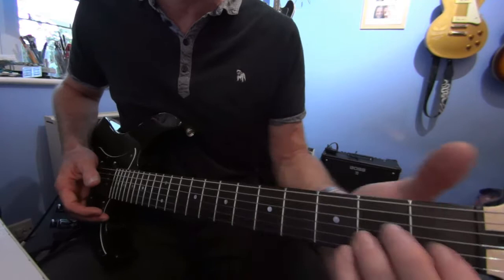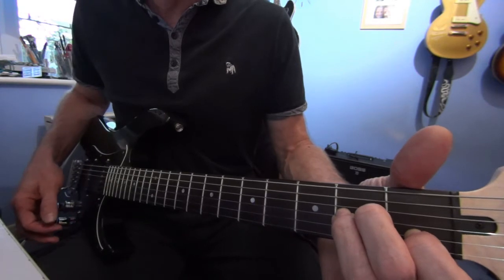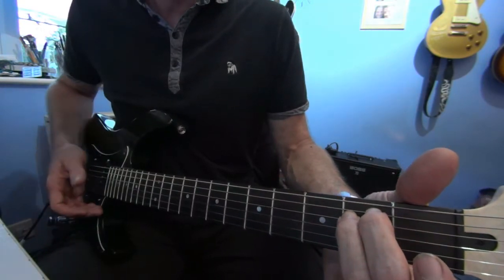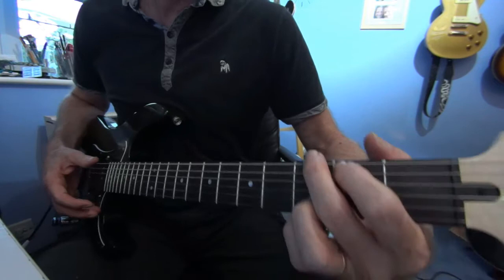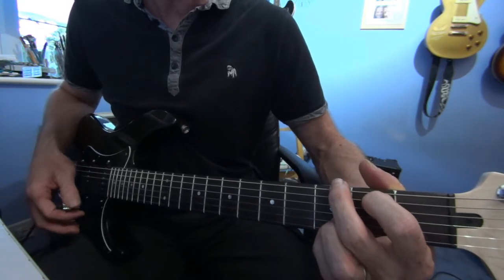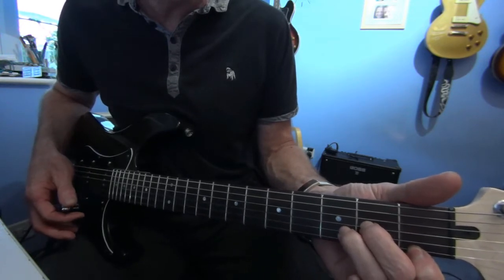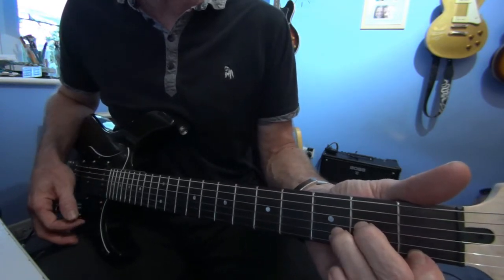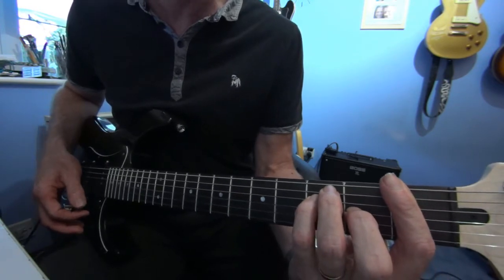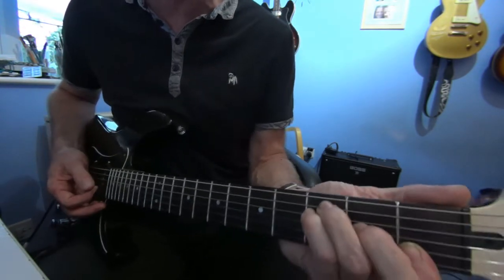So you need an A minor: 0-0-2-2-1. An E minor: 0-2-2-0-0. A G: 3-2-0-0-3-3. A D minor: 0-0-2-3-1. And an F: 1-3-3-2-1-1, or just play it as a four-finger riff if you want to, if you don't want the barre.